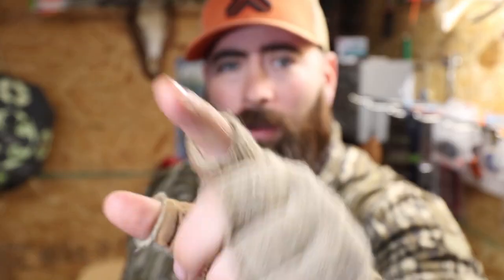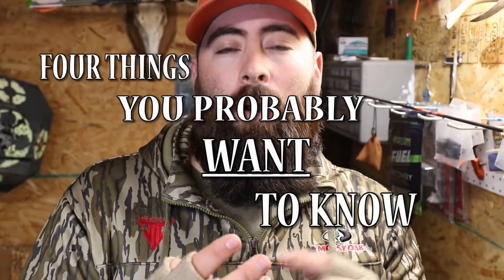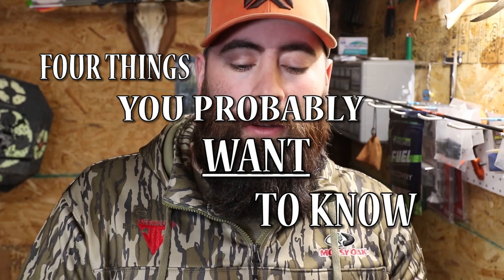Hey, are you looking to get into turkey hunting with archery equipment? I'm coming at you with four things you probably want to know if you've never done it before. These will get you in the ballpark of what you need and what to think about for this season, so stick around — those four things are coming up right now.